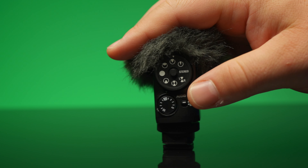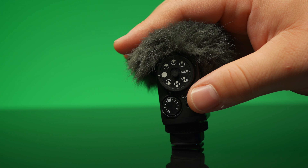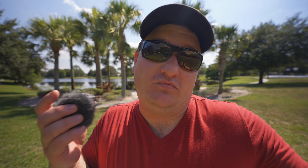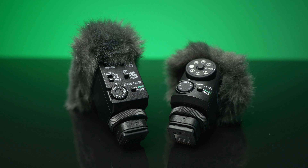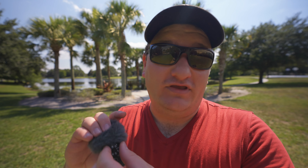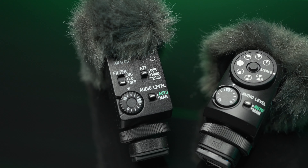One more thing to note: while you're changing all these different modes, you can do that while recording. You just want to be mindful of the little bit of handling noise as it clicks into place, but it's really cool that you can switch between these modes while recording. Now let's jump into getting a sound sample of what this sounds like versus the ECM-B1M with all these different modes. You'll only really be able to compare the three comparable modes on the ECM, but we will hear all the other stereo modes on this microphone as well.